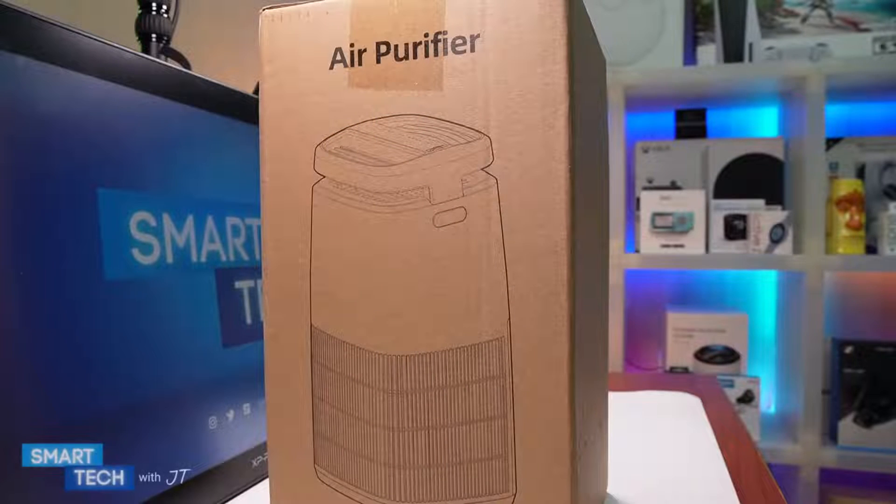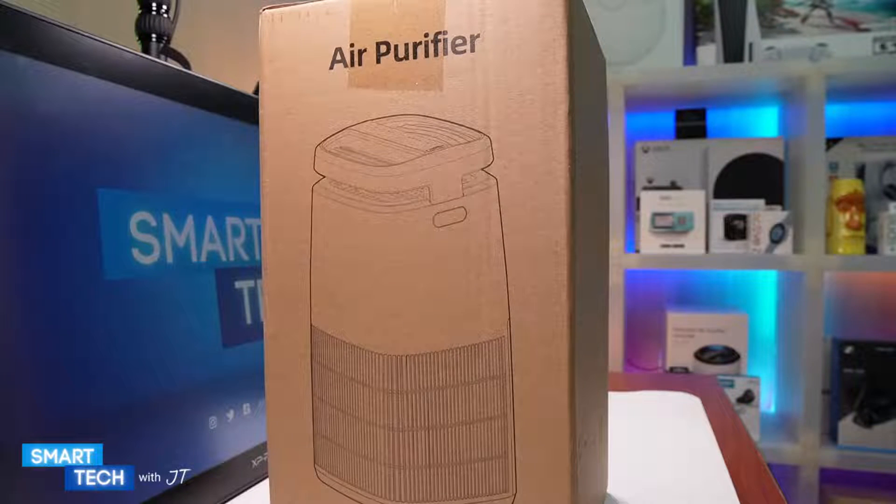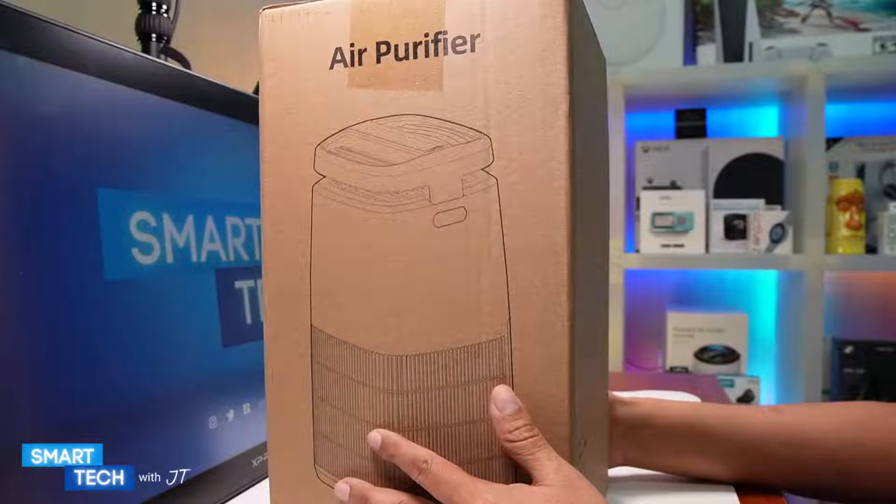Hello everybody, my name is JT and today I'm going to do a full review of this Pomeron air purifier. Let's start off by unboxing it first.